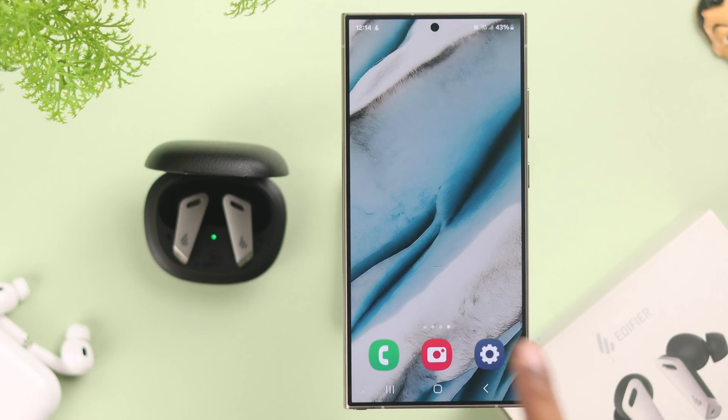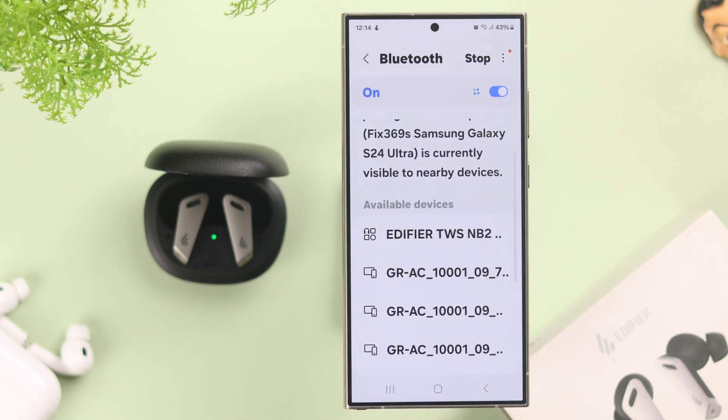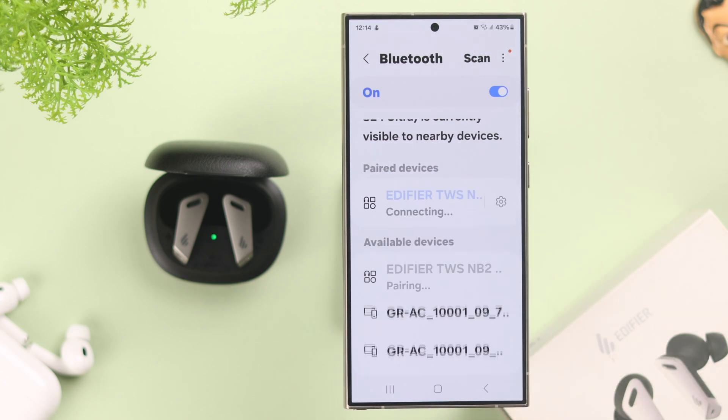Now on your Android device or phone, open Settings. From there, go to Bluetooth. When the Edifier's name pops up in the available devices list, tap on it to pair. And if you get a pairing pop-up, just tap on Pair to confirm the pairing process.